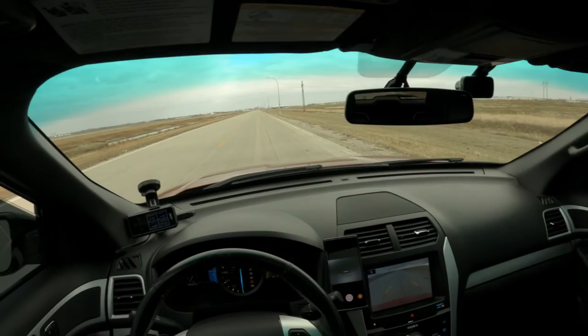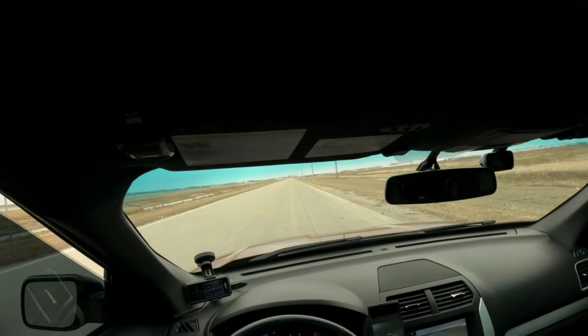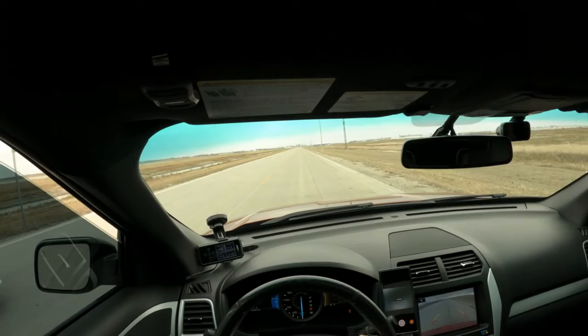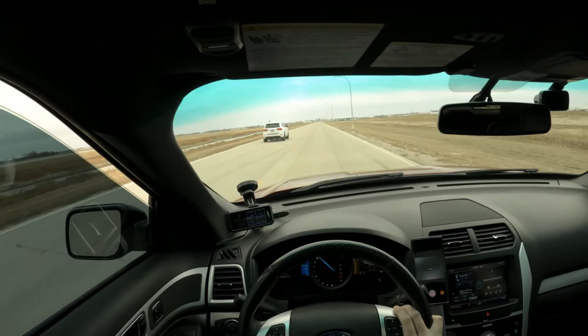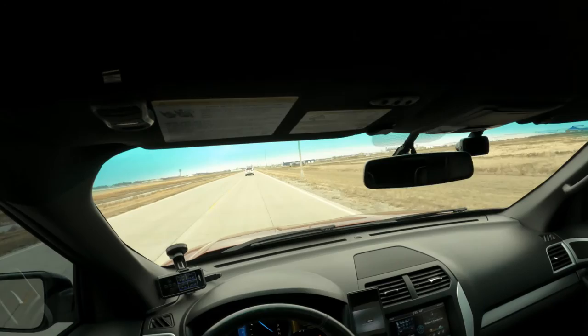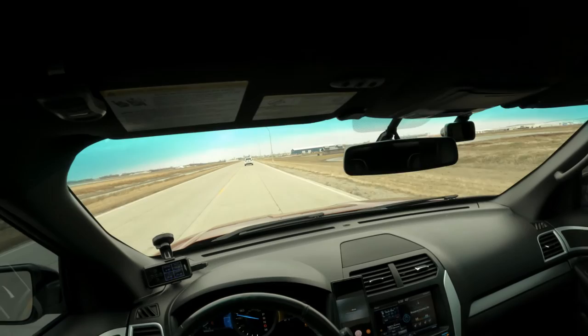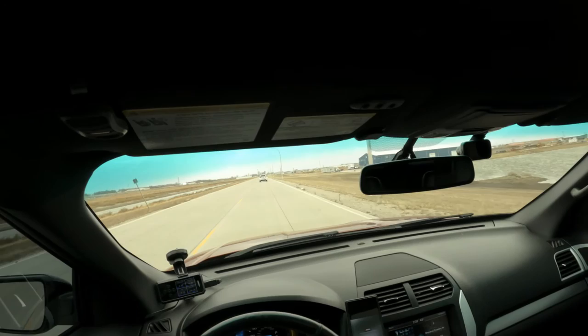Setting up the grudge race. Going to roll from about 2,000 RPM. Ready... and we're off. Oh yeah, we got beat hard. Dude, I just got slept. But he still walked by me — it was a good run.